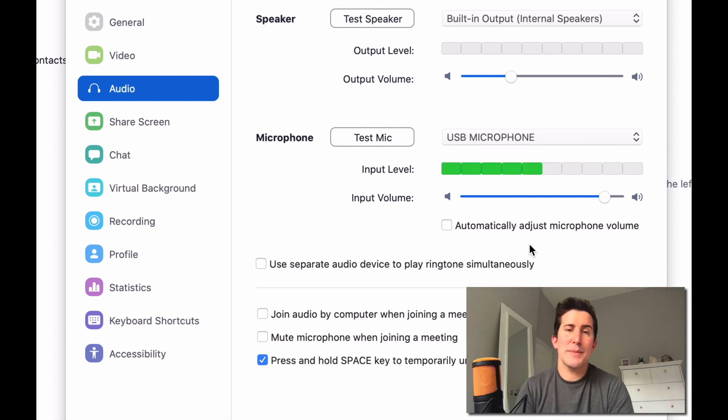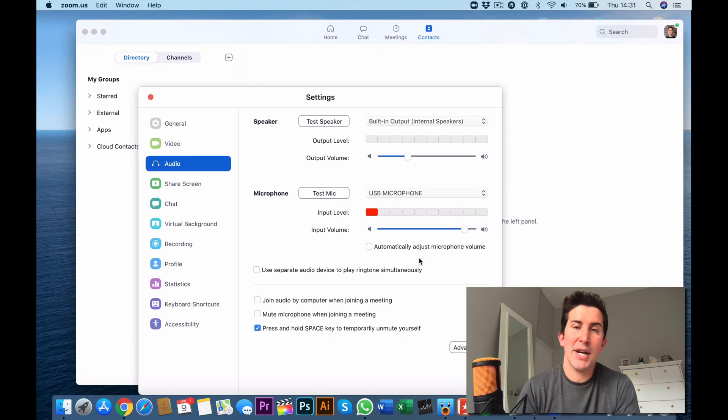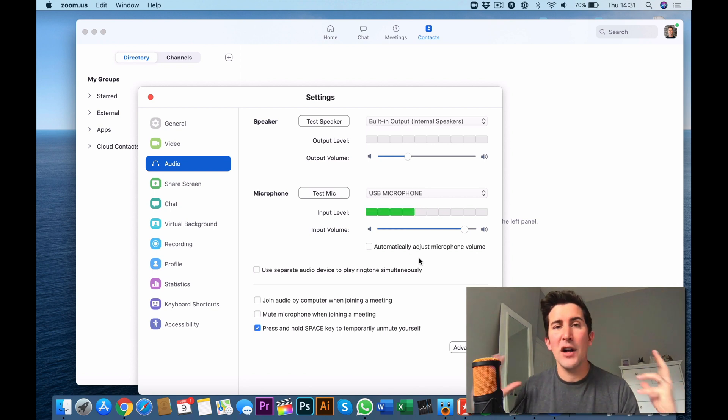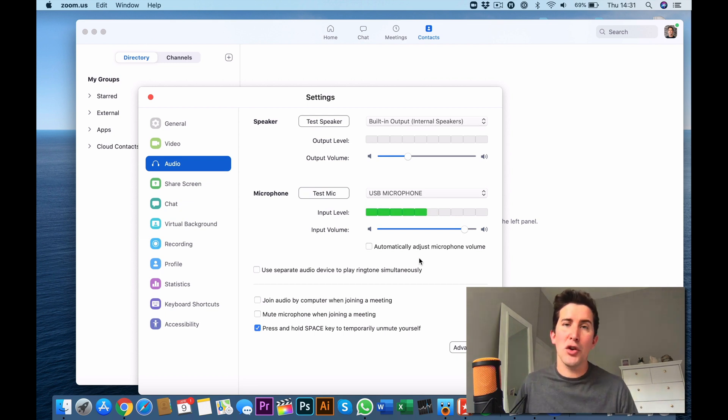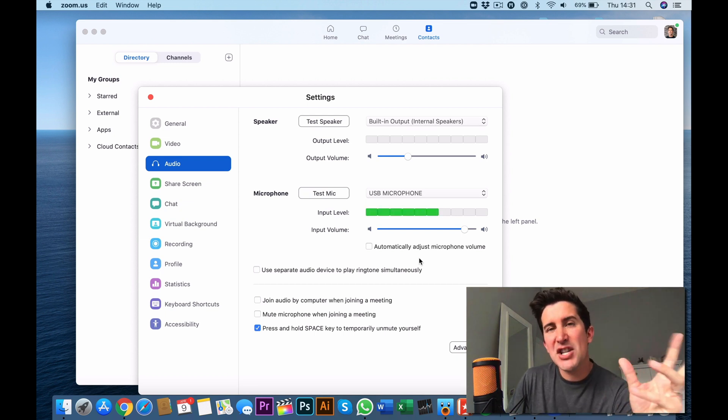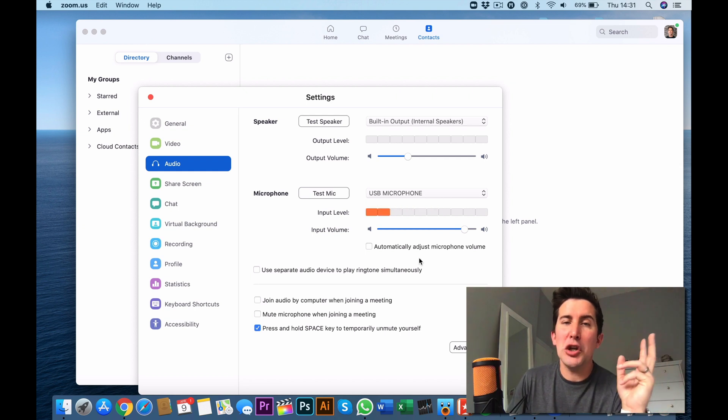If you can't get a USB microphone and you're stuck with your built-in microphone, just make sure you're in a room that doesn't have a lot of echo. Head to a spare bedroom like I've done, because things like your mattress, your curtains, and things on the wall will really help. You just want to avoid as much echo and reverb as you possibly can.